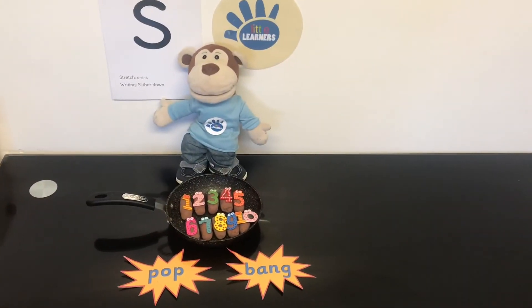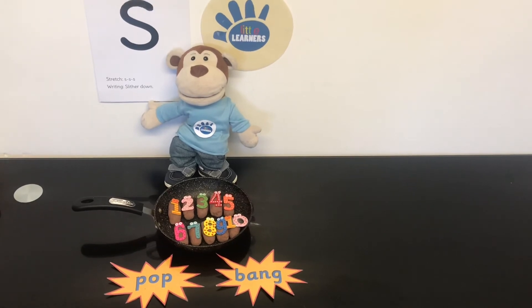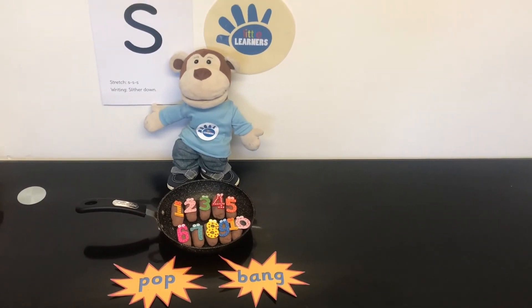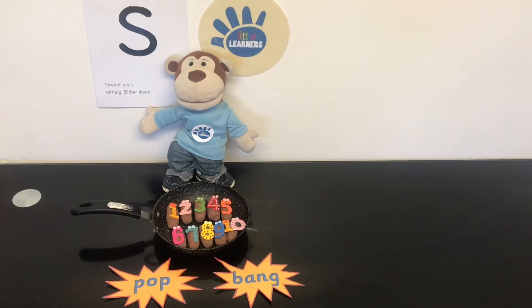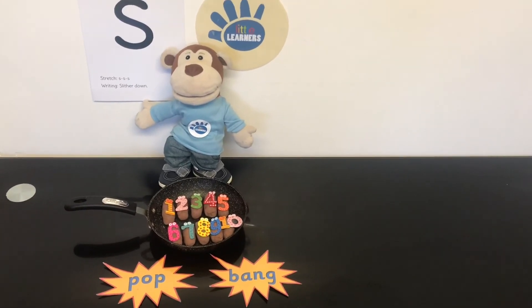We hope you enjoyed singing the number rhyme 10 fat sausages sizzling in a pan, which has the letter sound S for sausages and sizzling. Goodbye from Little Learner's Education.